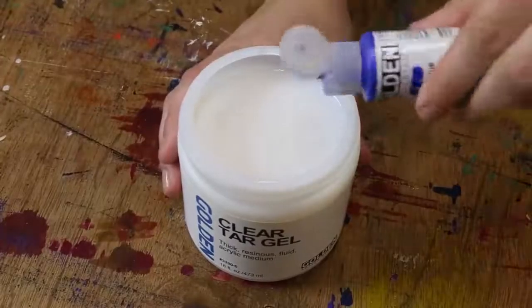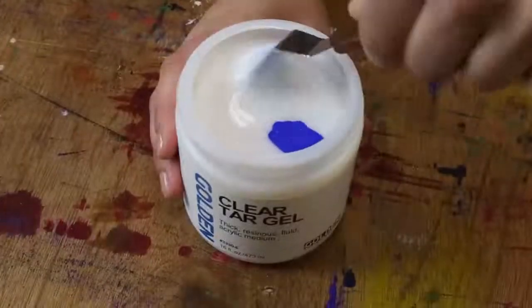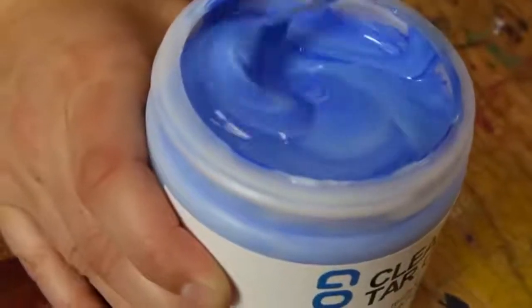Like all Golden acrylic mediums, clear tar gel can be mixed with acrylic colors. Here we're using a little fluid ultramarine blue. When mixing in a jar, we recommend folding the color slowly from the bottom up.